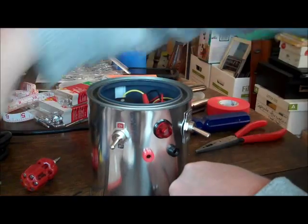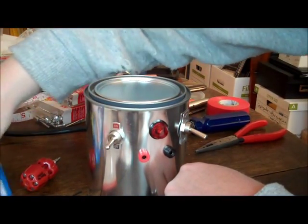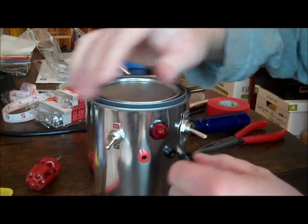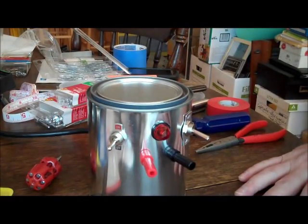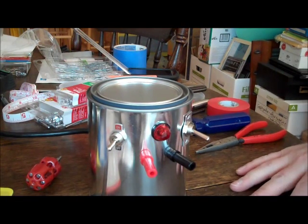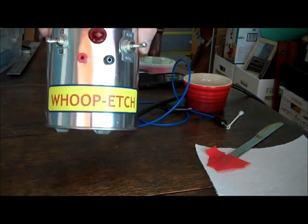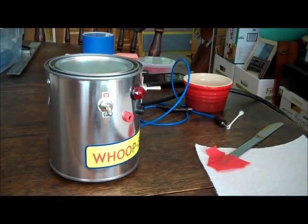All that's left is to bang the lid on it and put some feet on it. Then I'm going to make leads for the banana clips and we'll have an etching machine. It's finished — I haven't got it labeled yet. I'm calling it 'Whoop-Etch,' so I can break out my can of Whoop-Etch if necessary.